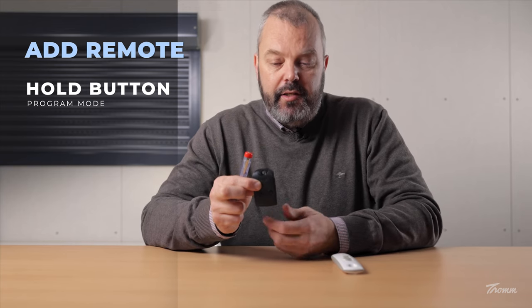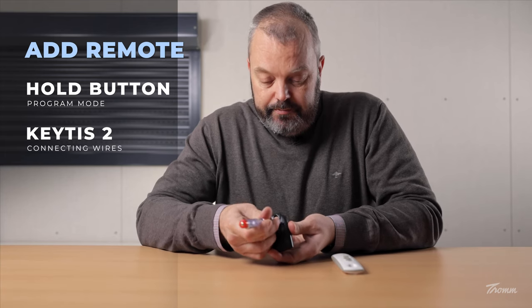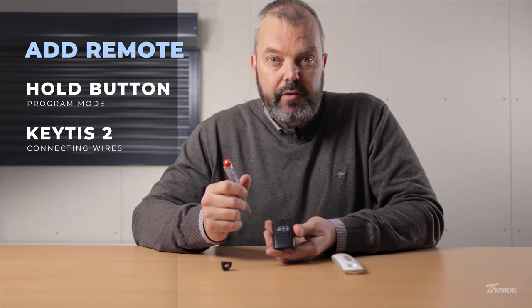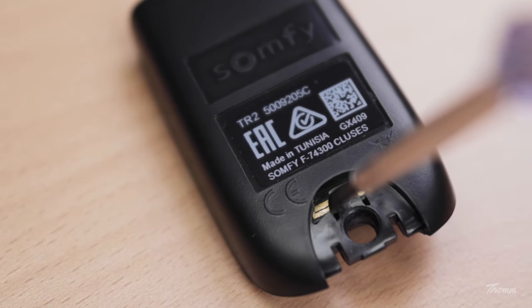What I'm going to do is take the KITES, turn it over, and there's a small opening here that I can put my screwdriver in, and I can take out this little clip. That reveals two little openings, and one has two strips in it. I'm going to connect these two strips until the remote starts flashing — which is now.